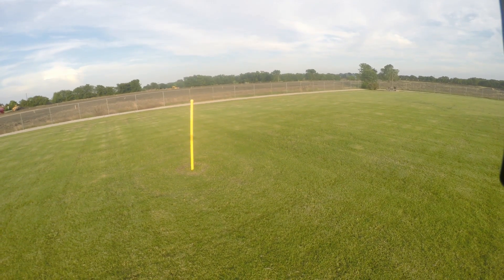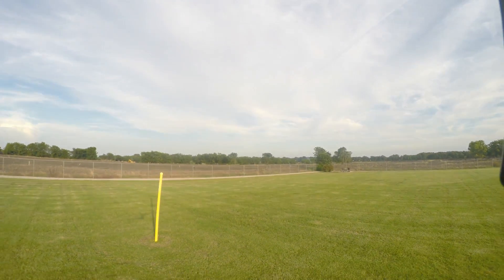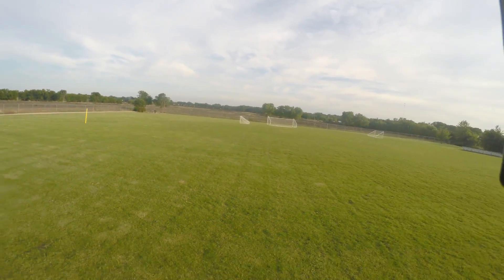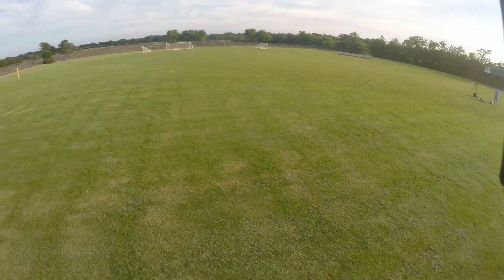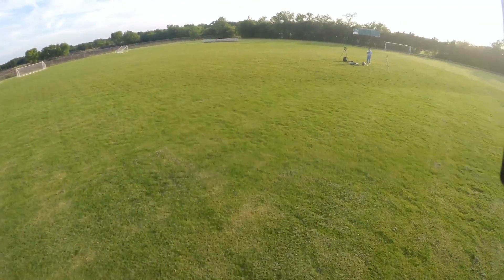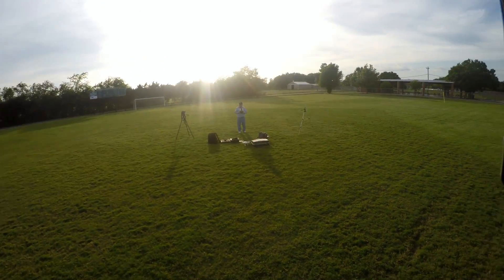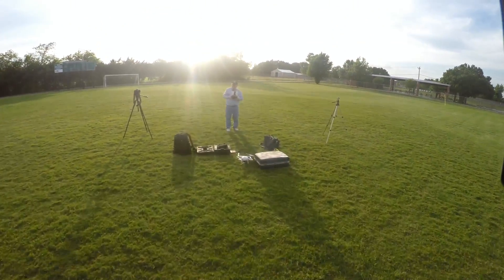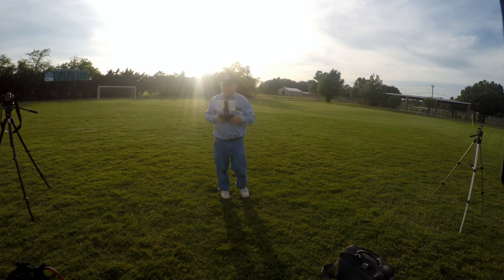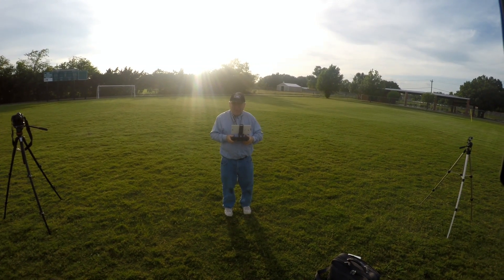And I'm going to come straight back. Let's get her turned. Now, see, from the time I left the sticks, it probably went about two feet, I would say. Okay, I've got 32% battery life. So I'll tell you what, let's check this thing.